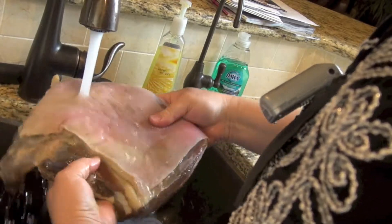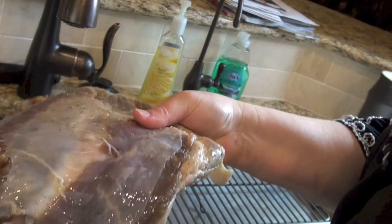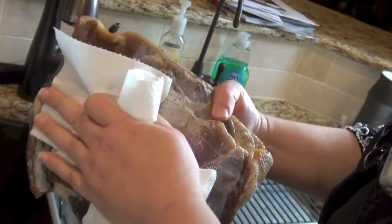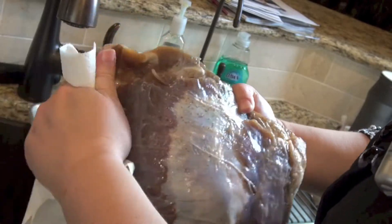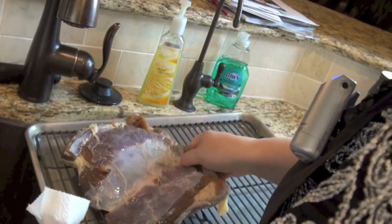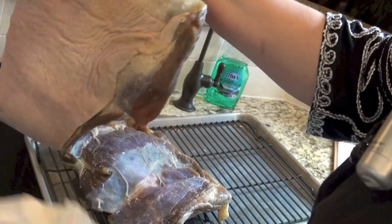I put a ton of cure on. I use two parts salt, one part sugar, and I put it on very heavily — in fact, more heavily than is honestly needed. But I like to use a little bit of bacon to get some flavor, and this works very, very well for that purpose.